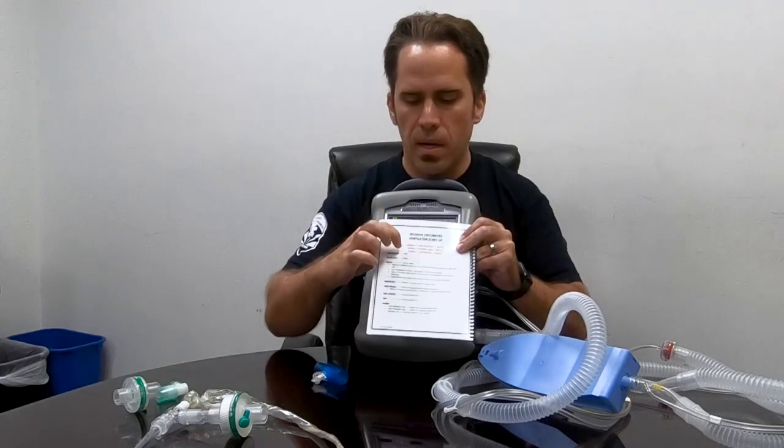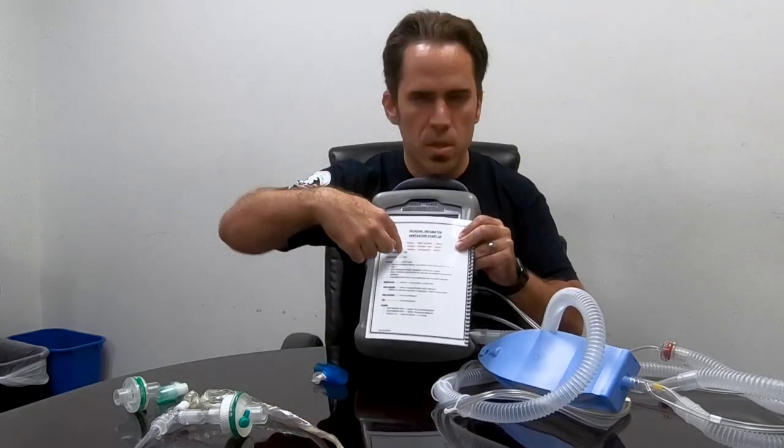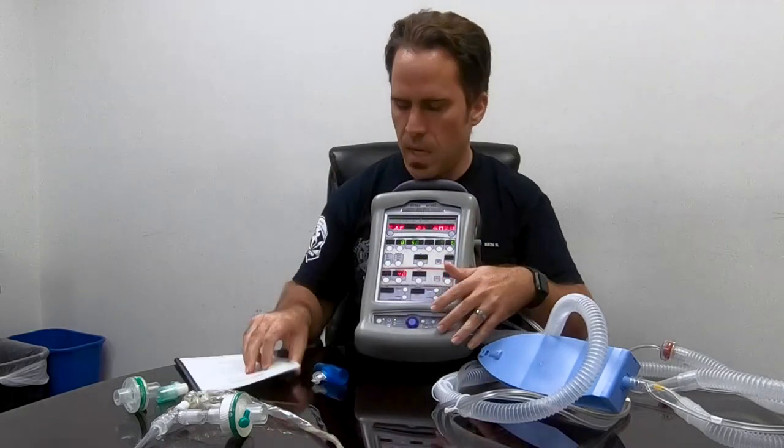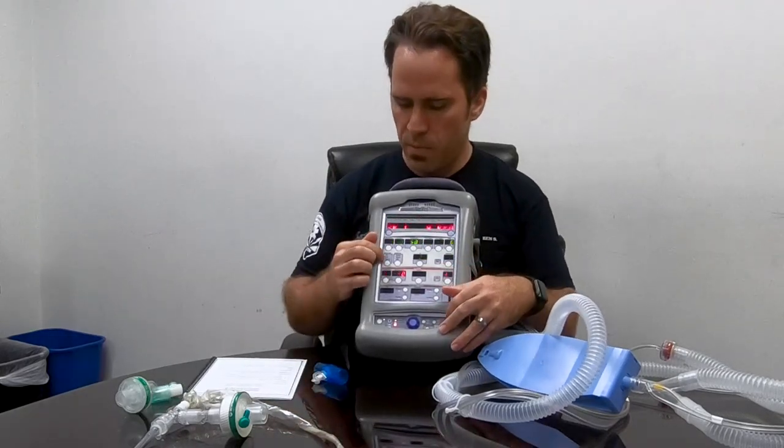If that's as far as we got, this is already better than all of us with a bag valve mask — with a BVM we get a D, but this right now is getting a B. And remember, this is an open book test, so just keep going and you'll get it all the way to an A-plus.